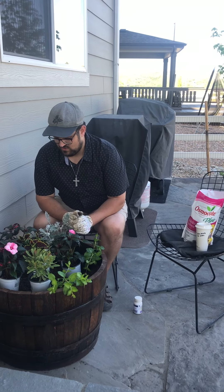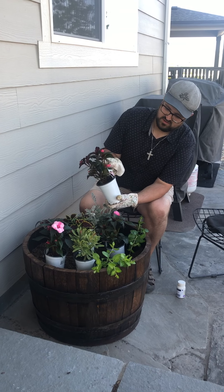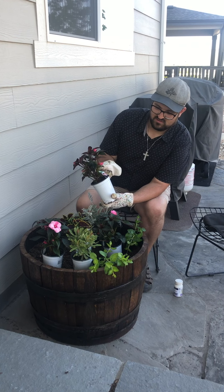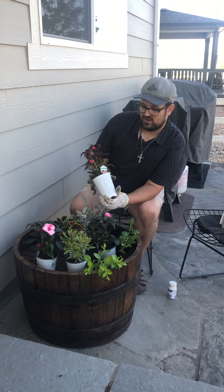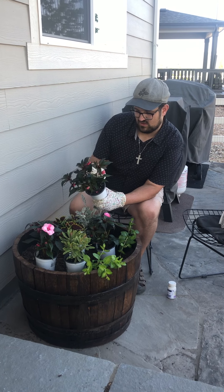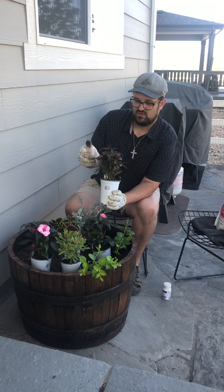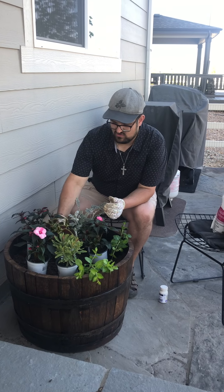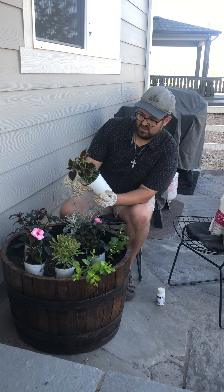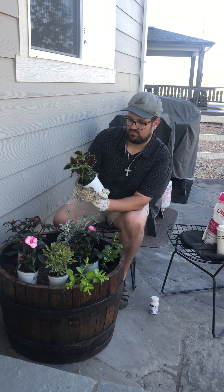When you go to the nursery you want to look for the plants you want to select — any color scheme will do, it's up to your personal preference. We today selected some New Guinean Impatiens; these are great for part sun, really tough, hearty annuals. We also decided to choose for our centerpiece a Colorblaze Wicked Witch Coleus by Proven Winners.